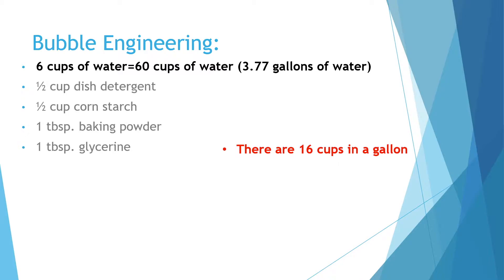For one person, you need six cups of water, half a cup of dish detergent, half a cup of cornstarch, one tablespoon of baking powder, and one tablespoon of glycerin.